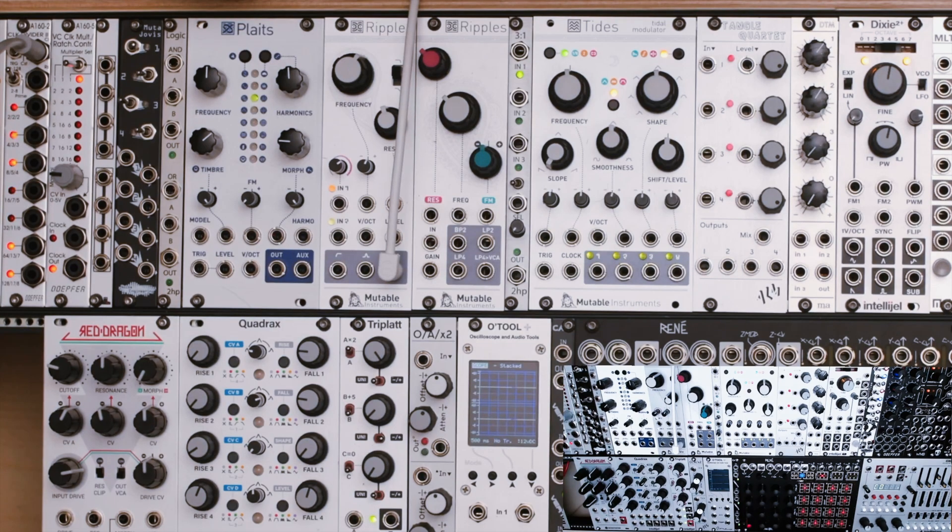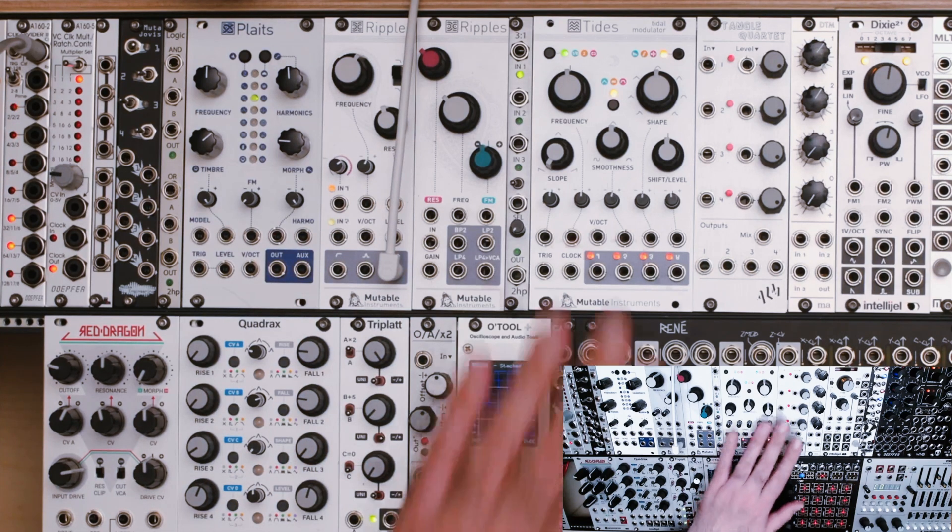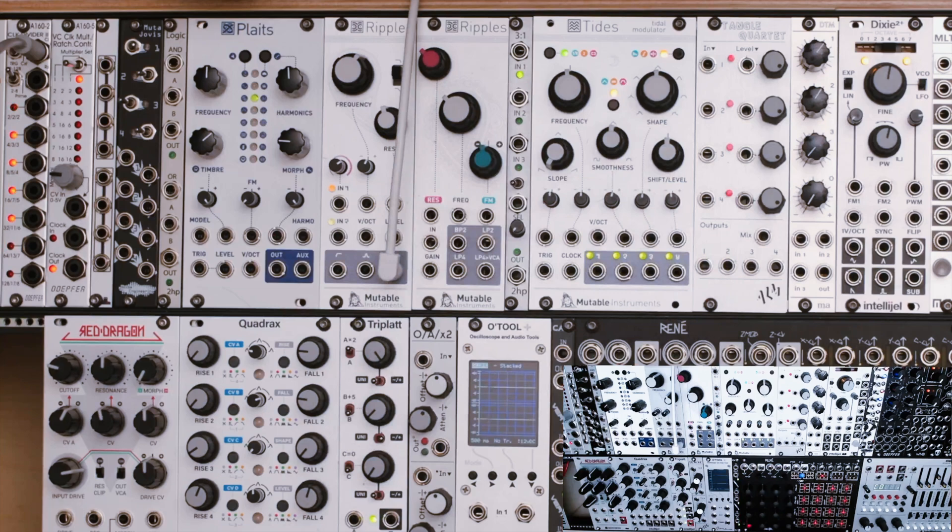Hey everybody, welcome to an example of something you can use Tides version 2 for. If you haven't already seen it, I have a couple of tutorial videos describing what all the knobs in the different modes do. In this video, I want to take a look at doing something that's maybe a little different.